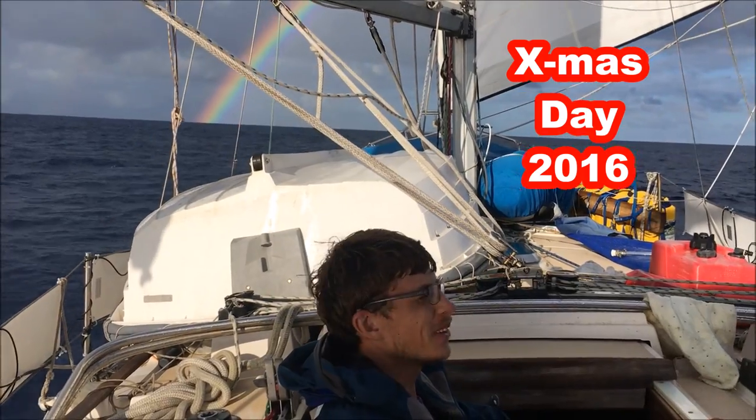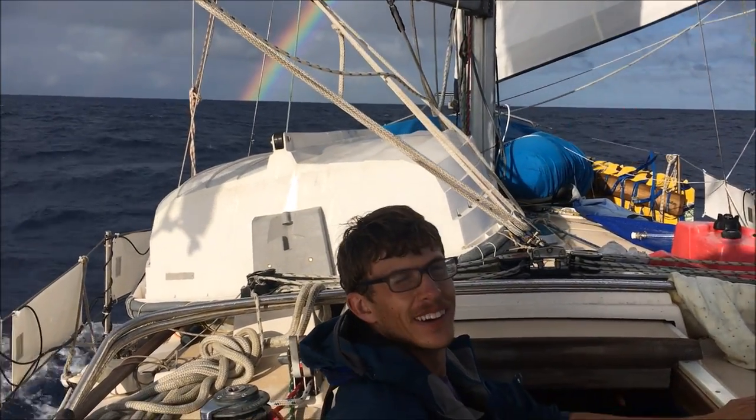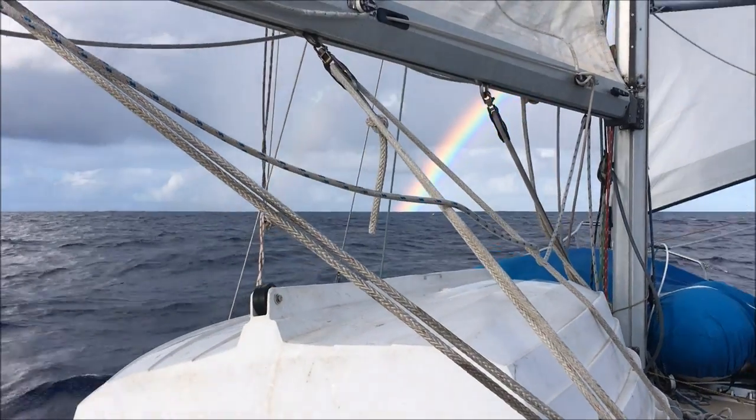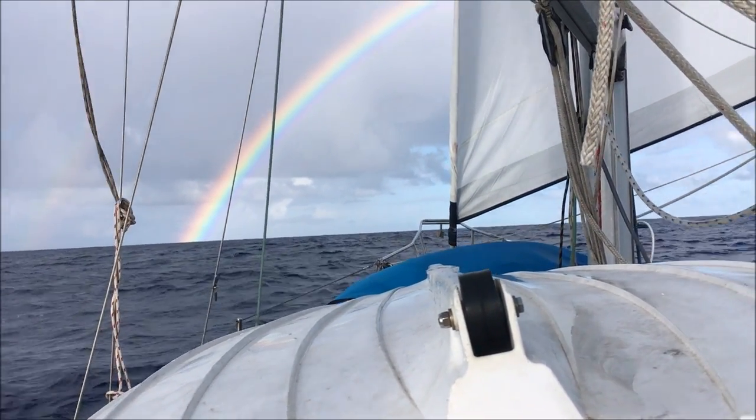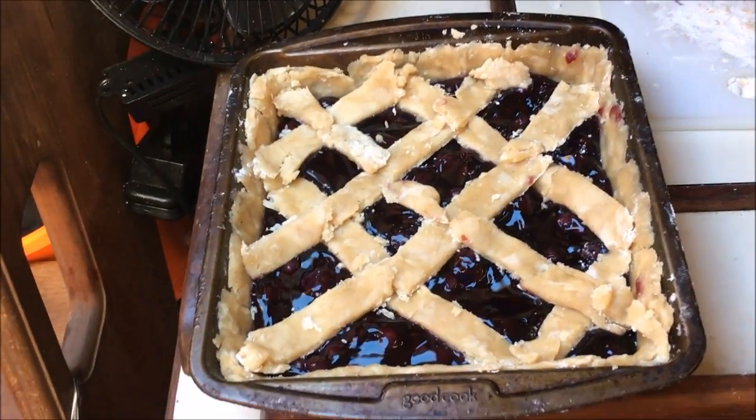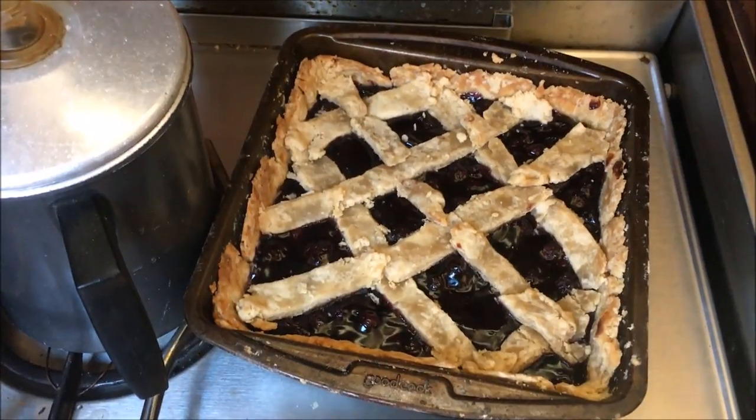It's Christmas Day, the 25th of December — we've got a rainbow, a little present this morning. Here's the pie that me and Ben made. Day 22, Christmas Day. We had a slow night last night with light winds and had to motor much of the night. Today we've got a nice crisp wind. I have kind of excess fuel, so I'm trying to burn the fuel because I don't want to store diesel in Atuona, and once we haul out I won't be able to burn it.